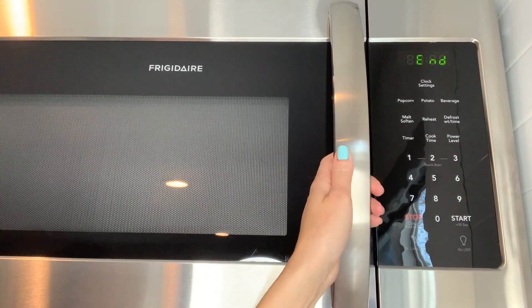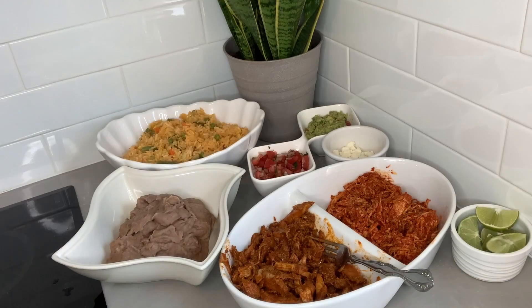All right, rice and beans are ready. And there it is — our big Mexican feast. We have our meats, rice, beans, and a couple other things that are going to be so good on these tacos.